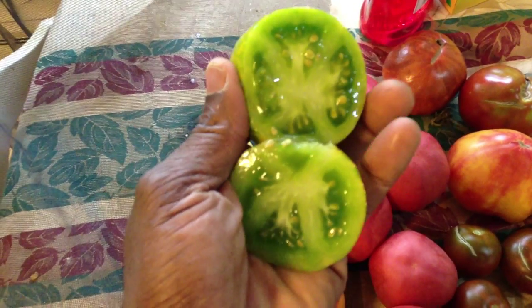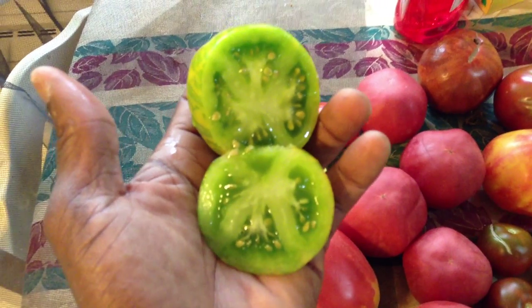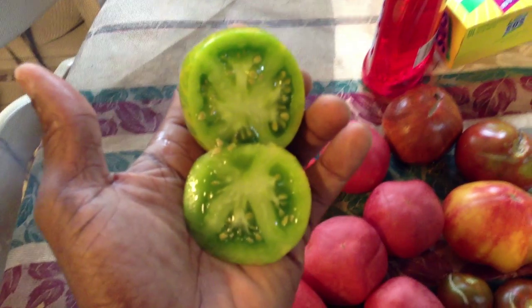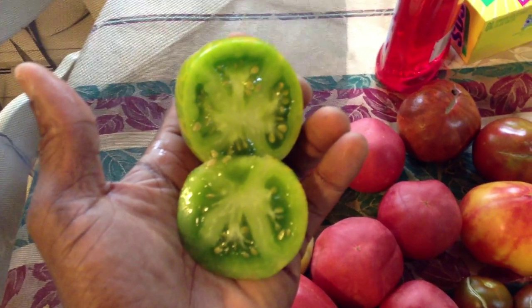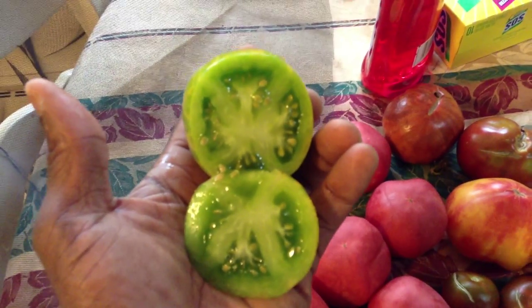I'm gonna squeeze these seeds out like so, and I'm gonna use the rest of it in my tomato sauce. Thanks for watching — get some green zebra seeds now and have a happy garden the next time you make one. Thank you very much!